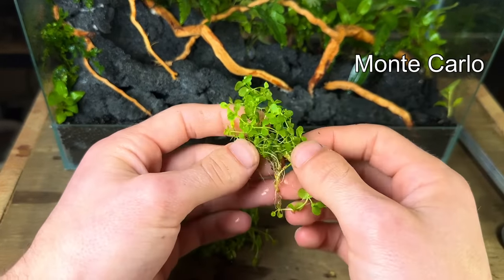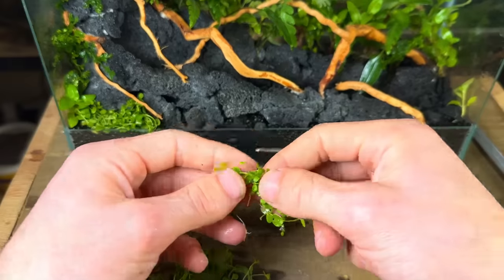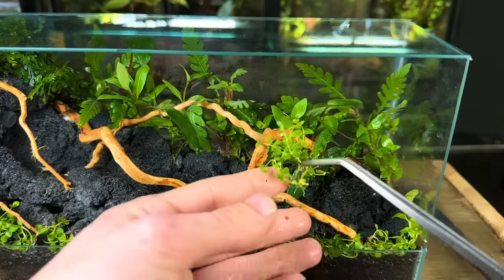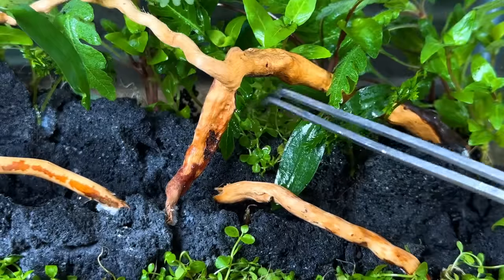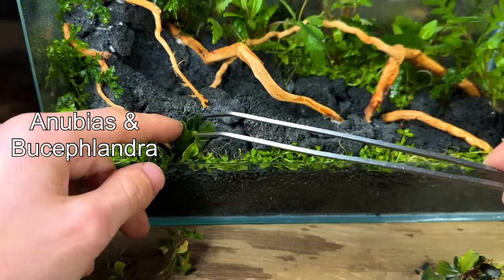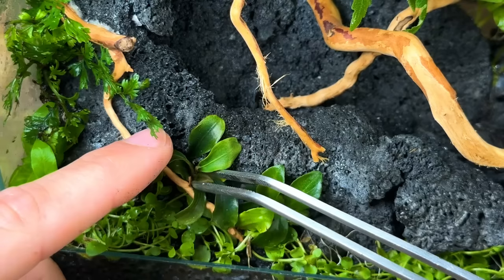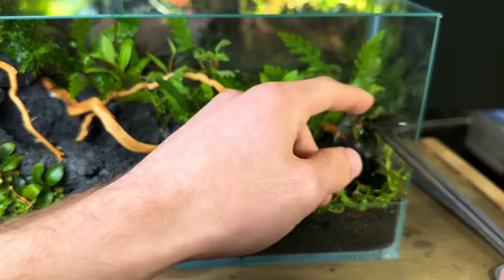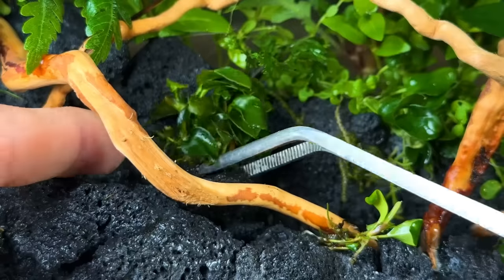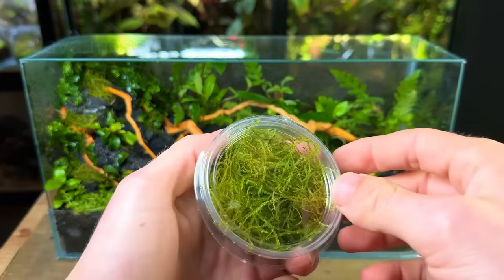I'm going to plant Monte Carlo in the front to carpet the foreground — it's a small leafed fast growing plant. I simply placed it on top of the substrate and gently pressed it down; its roots will soon shoot down and start spreading. I also planted a little bit in the background hoping it'll creep down over the stream. Next I took some anubias and bucephalandra and planted them throughout the terrarium — I absolutely love both of these plant species and think they'll bring great texture and detail to this scape. Similar to the bulbitus, these are epiphytes, meaning they should not be planted into the substrate but instead wedged in gaps and cracks or mounted to a rock.